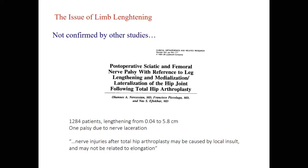Another large series showed lengthening between 0.4 and 5.8 centimeters — so maybe in some cases a large lengthening resulted in palsy — and again, nerve injuries after total hip arthroplasty may be caused by local insults and may not be related to elongation. So we can say that nowadays we are not sure what is the real lengthening we can safely perform during a one-stage procedure.